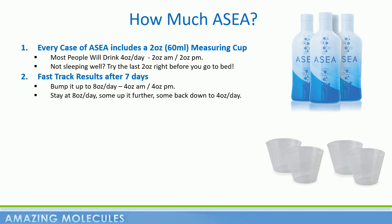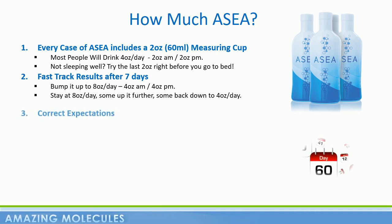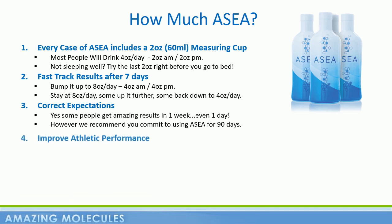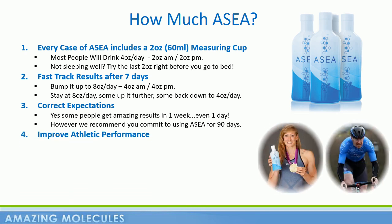And this brings me to my third point: correct expectations. Yes, ASEA is one of the most significant health science breakthroughs of our lifetime, and yes, people can experience incredible benefits within the first month, within their first week, even within their first 24 hours. However, with this potentially life-changing technology, we recommend you commit to using the product for a good 90 days, giving even the slowest responding body time to feel the benefits. And of course, we have many world-class, even Olympic athletes, reporting great benefits from consuming ASEA.